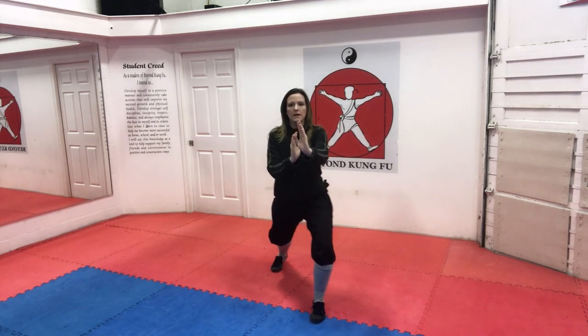Hands are up, side cat, out and back kneel stance, and open your bow. And coming back up. One more time from the side — hands are up, side cat, out and back kneel stance, open your bow, and coming back up.